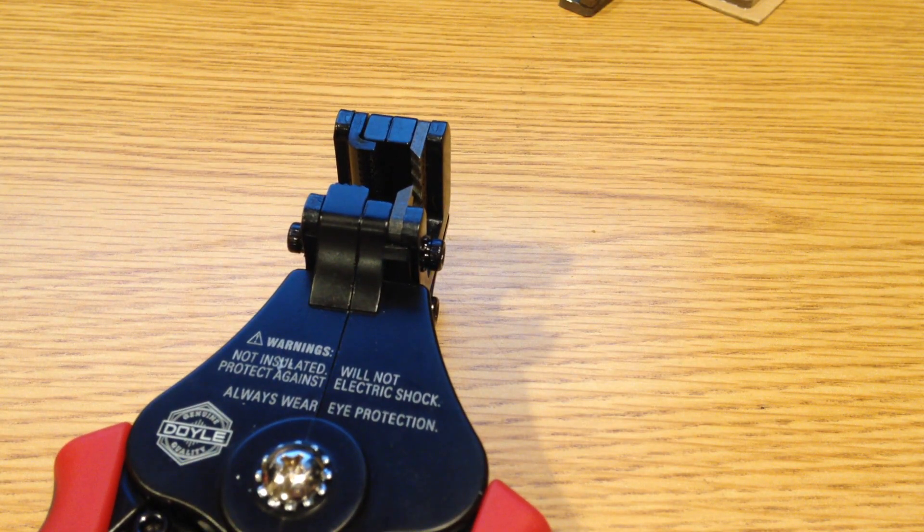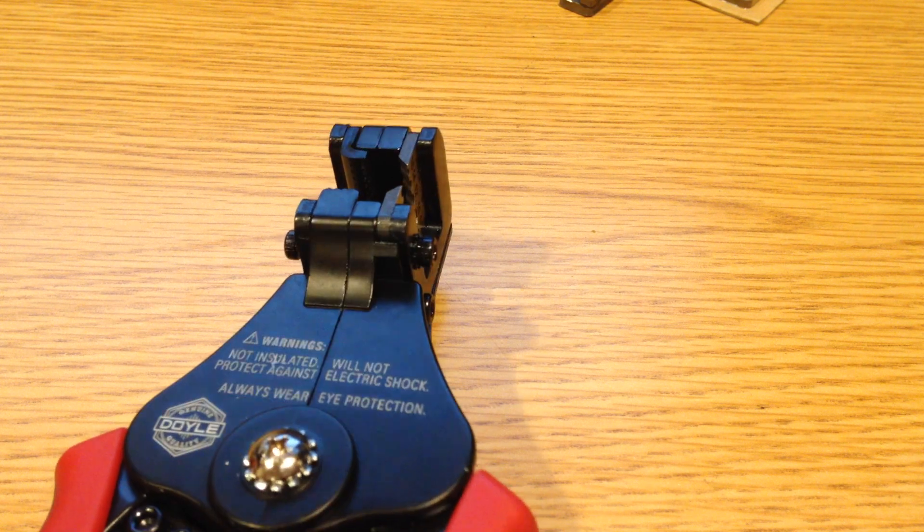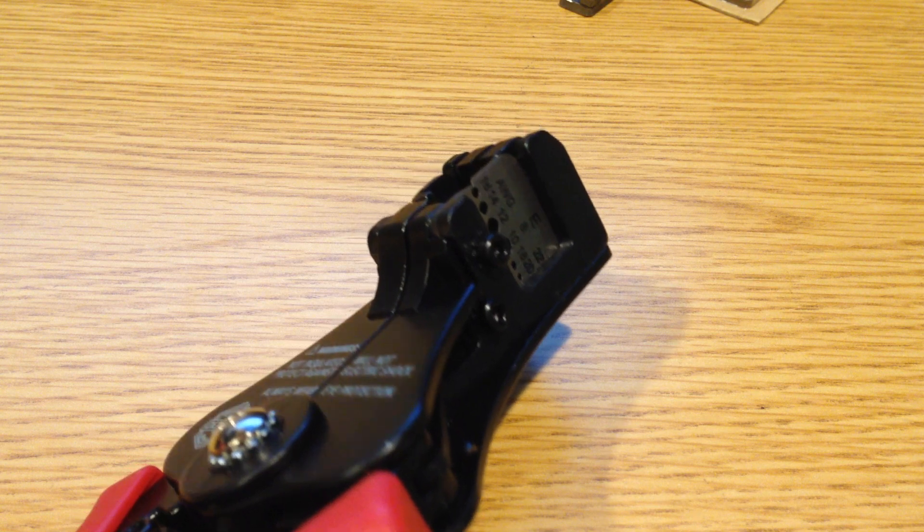If it's my money, I'd probably be going for the Ideal Stripmaster. I can get them locally at Menards for around $30, whereas this is $22 at Harbor Freight. I think that's just going to be a better long-term solution.